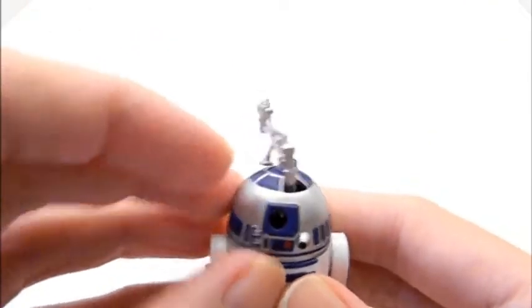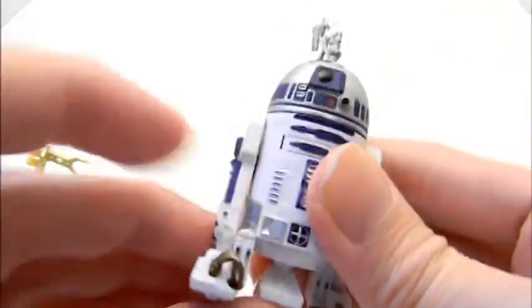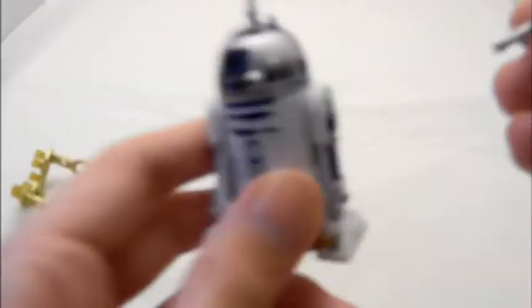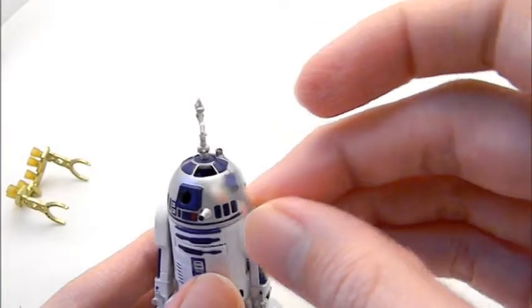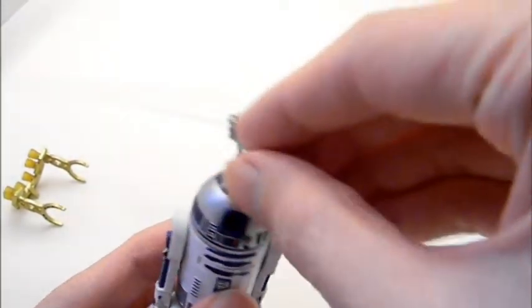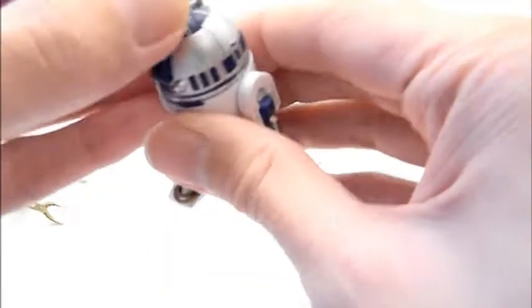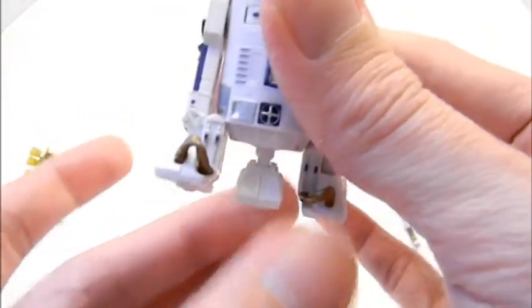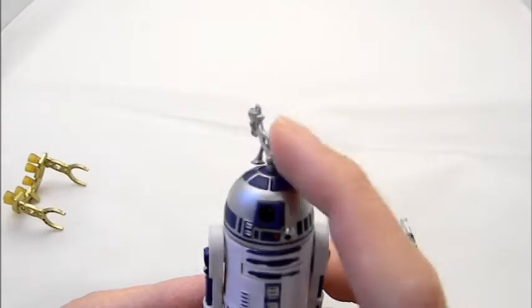You can also take that part out and put in Luke's lightsaber hilt — they include a Jedi saber here. When you push it down, the middle leg pops out on the bottom; push it up and the saber pops out. Unfortunately you can't use both the saber and the sensor piece together, and this part is needed to fill in the gap when you push it down for regular R2 mode, otherwise the sensor gets in the way.